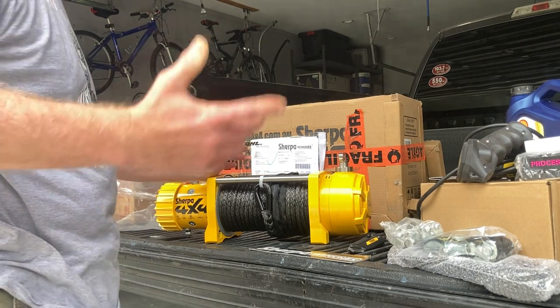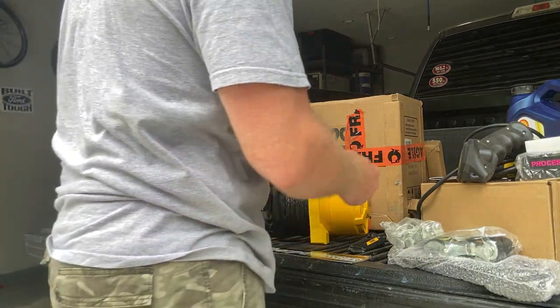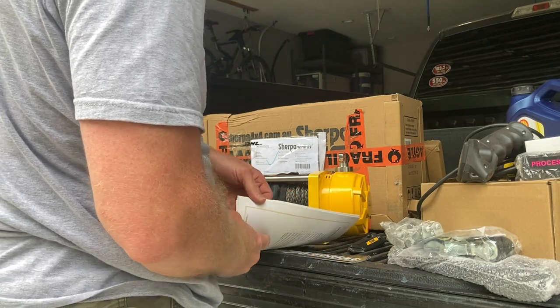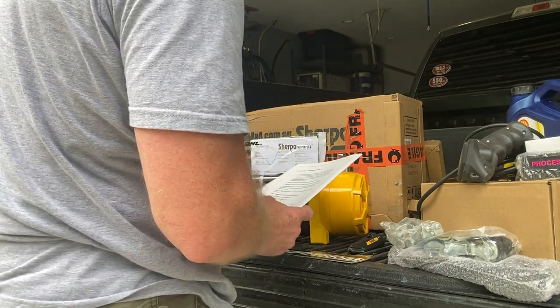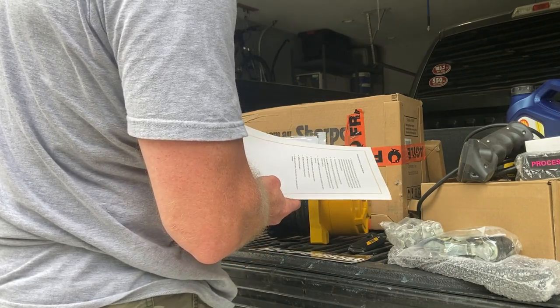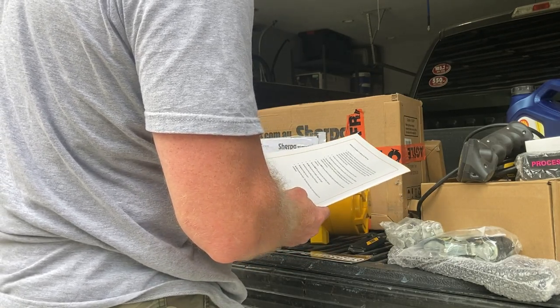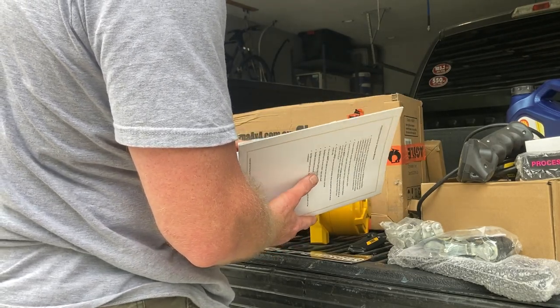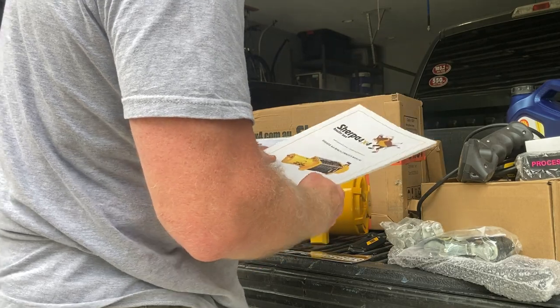Unless I get a tax bill later from customs somehow, I guess we'll find out about that. I will start reading through the owner's manual and try to figure out a little bit more about it, and make sure I have a 650 cold crank amp battery, which I probably do. By the time I upgrade I'll probably get like an 800 or 850 as an aftermarket deal.